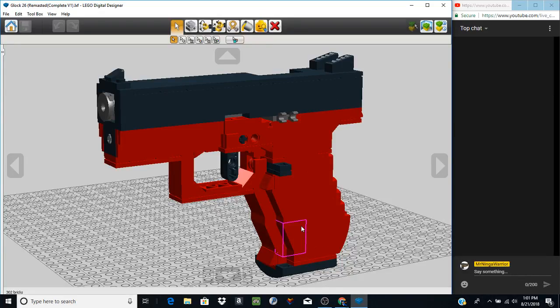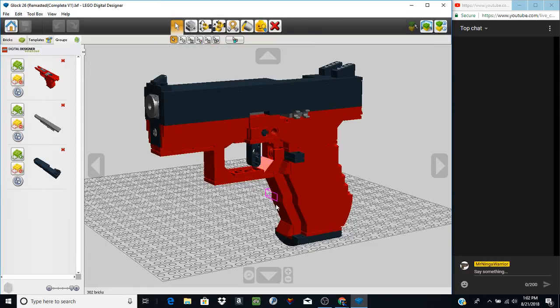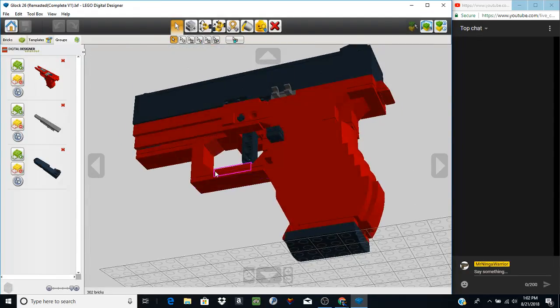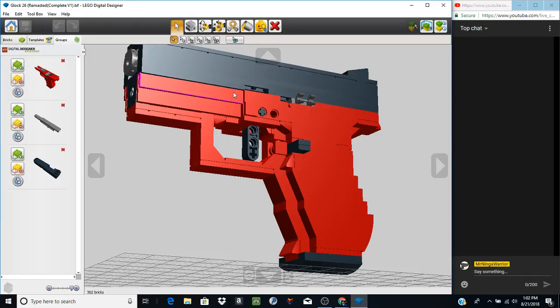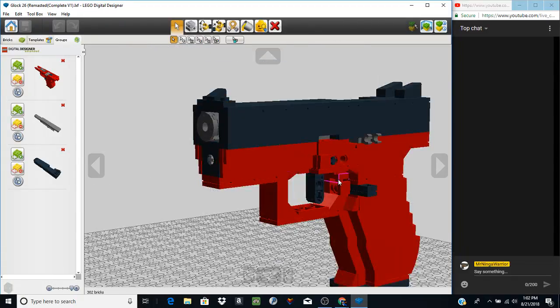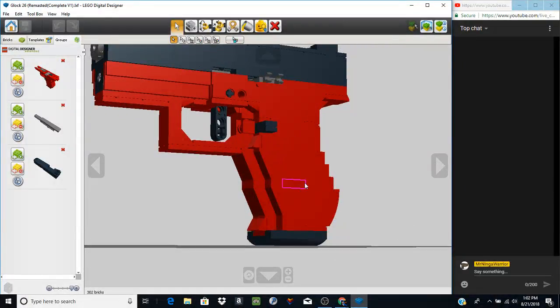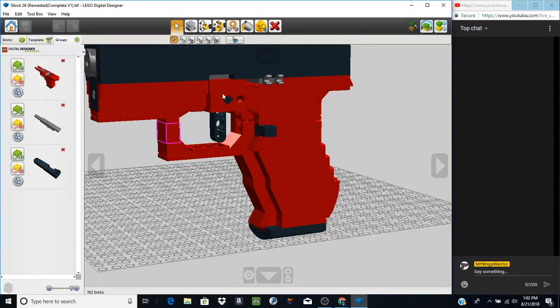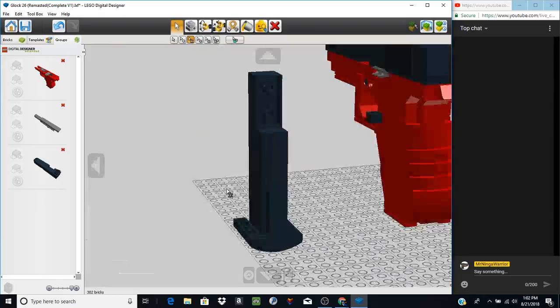The remastered version takes that design, upgrades it, and makes it look a lot more fluent and well-designed. Starting out we have the lower frame, which still retains the upside-down design the original uses, but improves on how the front end looks — instead of having studs on the side it's been shortened down, and it also allows for the recoil spring to go on the inside. The entire grip has been hollowed out and reinforced along the edges.